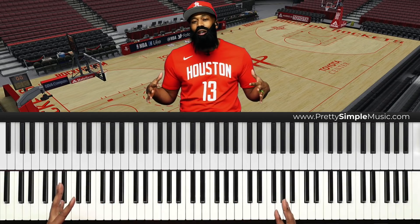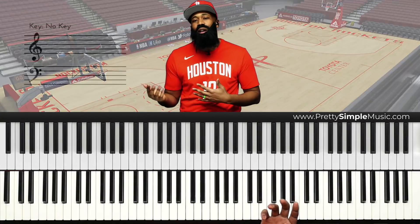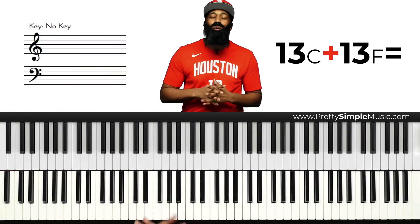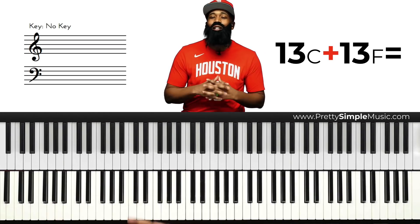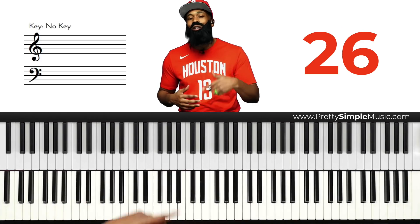Here's the thing about the number 13 — are y'all ready for this? I did two 13s back to back. I did a 13 in C and a 13 in F. Now what do you get when you combine two 13s? Come on guys, it's not that deep — you get a 26. 13 plus 13 is 26.